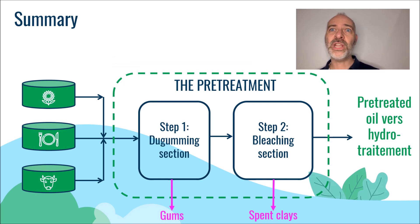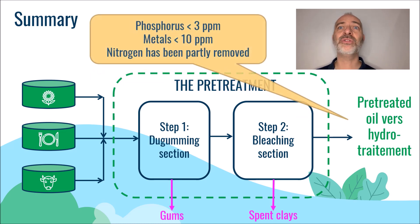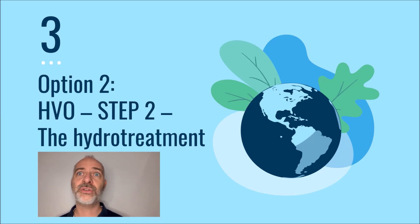This time, we reach the specification requested by the downstream unit and we will be able to start hydro-treating our triglycerides. We will therefore enter the second major step, which consists in deoxygenating the triglycerides and fatty acids in the hydro-treatment unit.